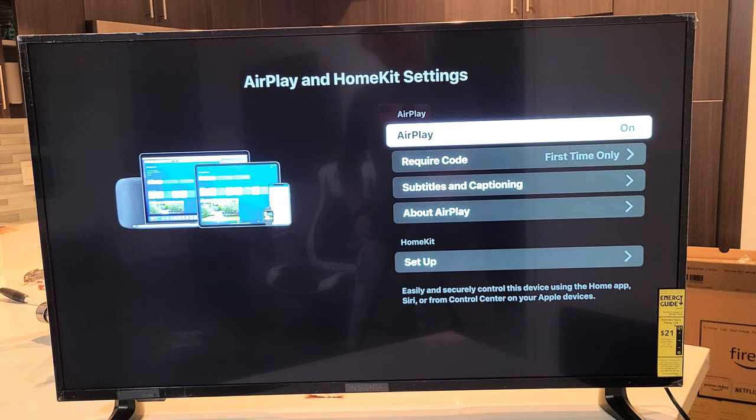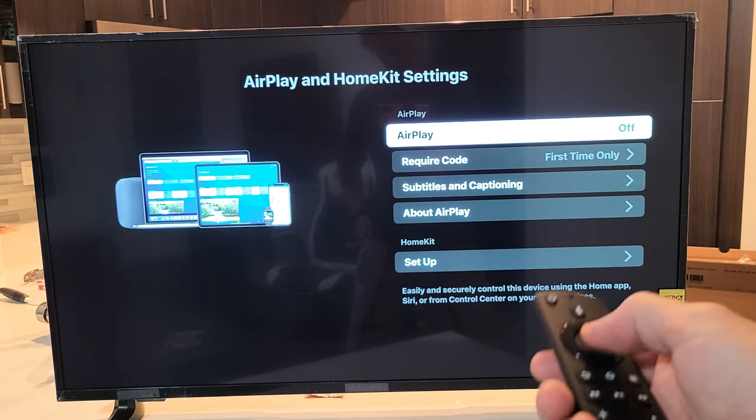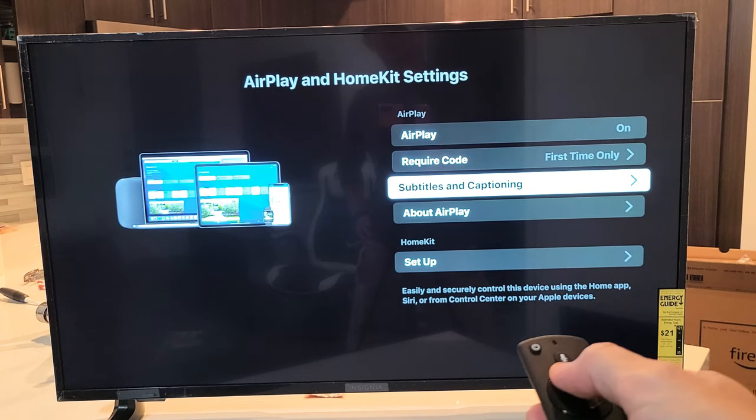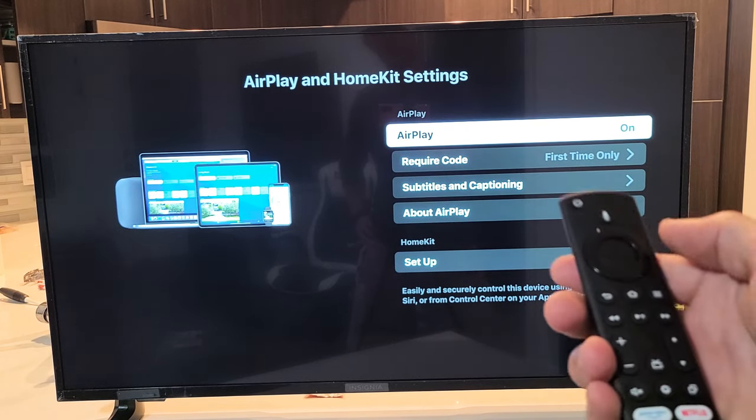You can see I currently have AirPlay on. You want to turn it off? It's off. Turn it back on and there you go. You can read these options down here as well. I'll give you a quick example here, so my AirPlay is currently on.